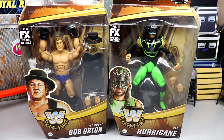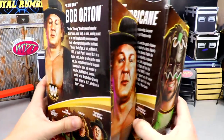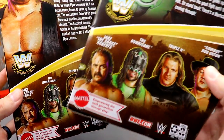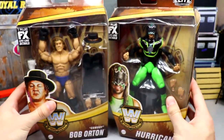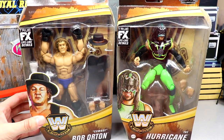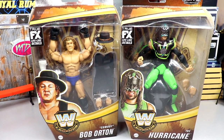Very excited for these — as soon as they showed these off I was ready. I'm especially excited for the boxing gloves we got for Bob Orton, and the Hurricane is another addition to our Hurricane collection. You can see Cowboy Bob Orton and Hurricane in the legend style packaging with images on the side, a little bio on the back, and the rest of the figures in the wave — still hunting Triple H and Jake the Snake Roberts. Then we've got double jointed arms finally in our legends collection.